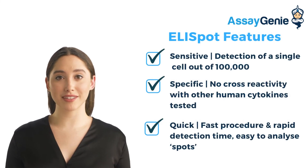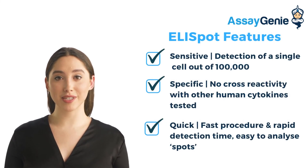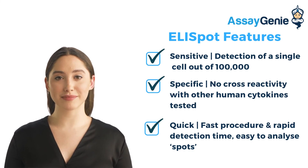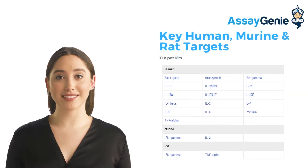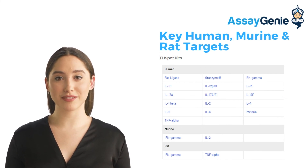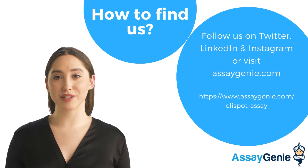Key features of ELISpot include sensitivity, no cross-reactivity with other cytokines, and a fast procedure and rapid detection. Finally, Assay Genie's range of ELISpot kits allow for detection of critical immune responses. You can find out more by visiting our website or visiting the link listed.